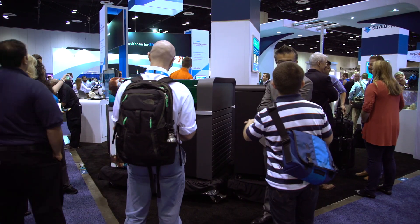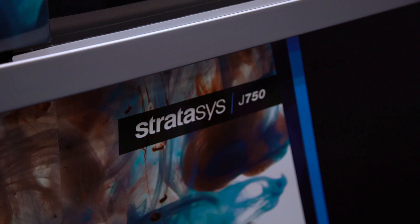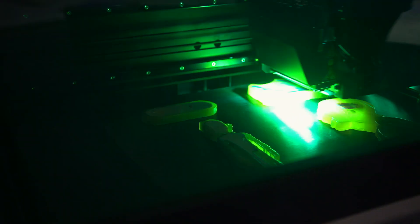The J750 is an incredible machine. It's the only full color printer on the market. And to fully expose the hardware capabilities of the J750, you need new software. And that's part of the GravCAD Print mission.